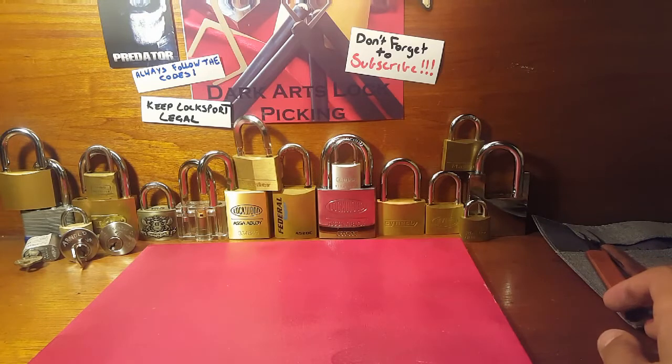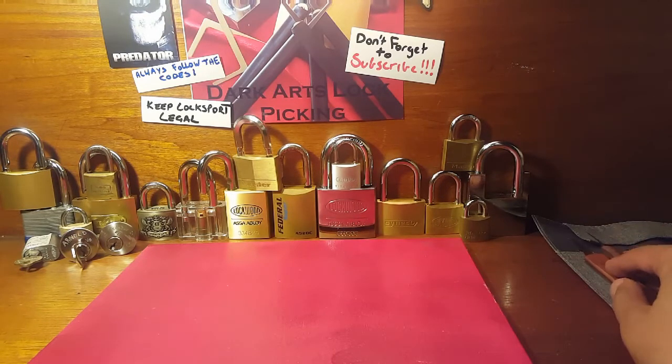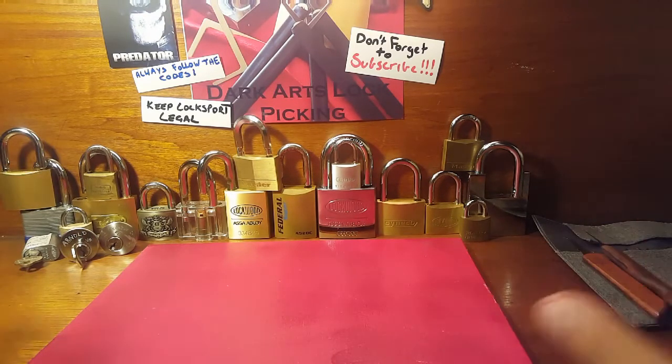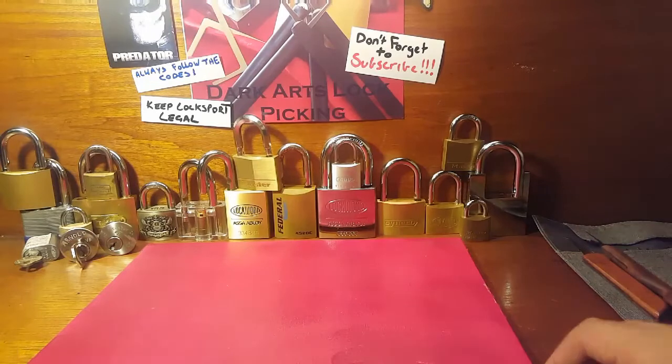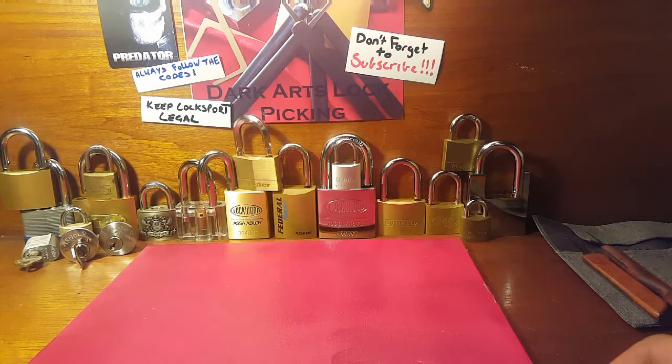But anyway, that's a quick rundown on my lockpicking station, my workstation — now that you can see most of it. I'm hoping to get a bit more stuff to put up here on the backboard to make it look a bit better, but I'm going to have to work on that.